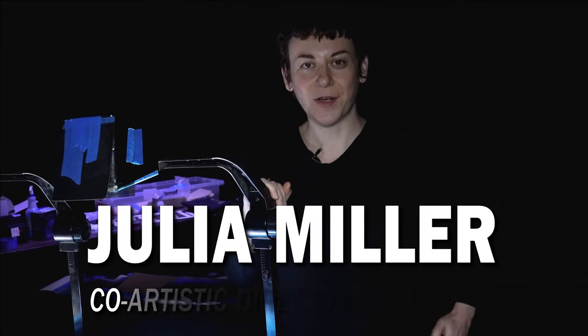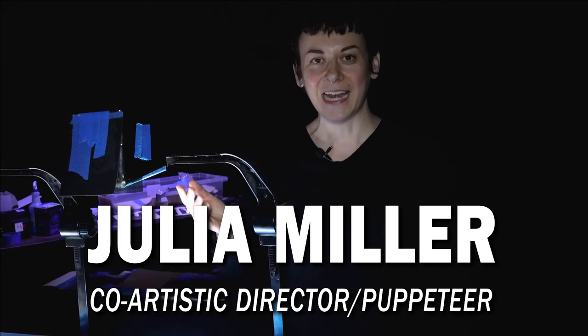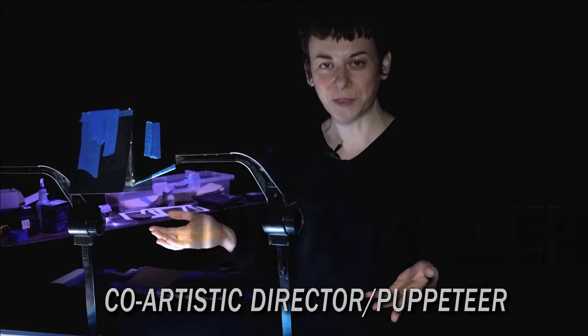Hi, my name is Julia. I'm one of the co-artistic directors of Manual Cinema, and I'm also a puppeteer in Christmas Carol, and I wanted to show you around our puppetry setup.